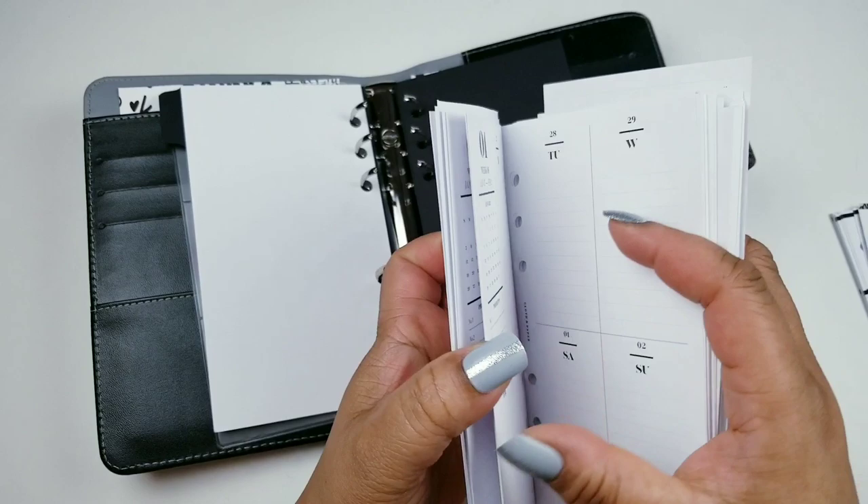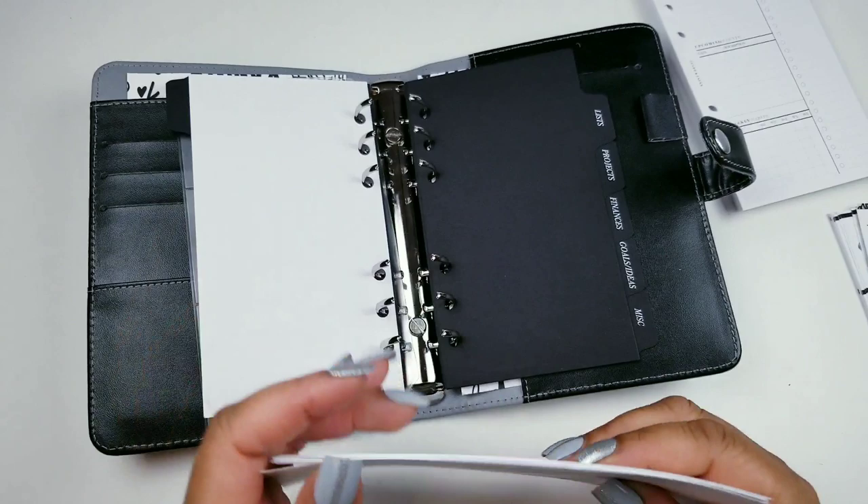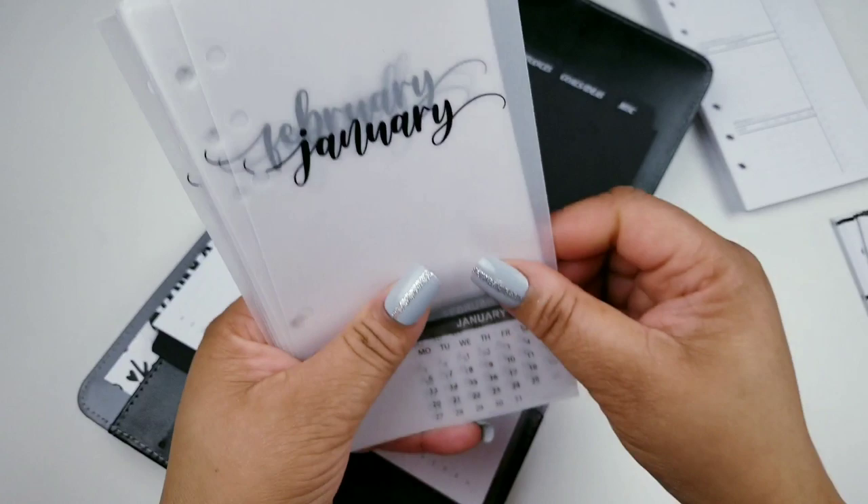My sister asked me to do her a budget planner and put it together, and I'm going to do that for her. I did some of these inserts myself, so let me find where I'm going to put them.